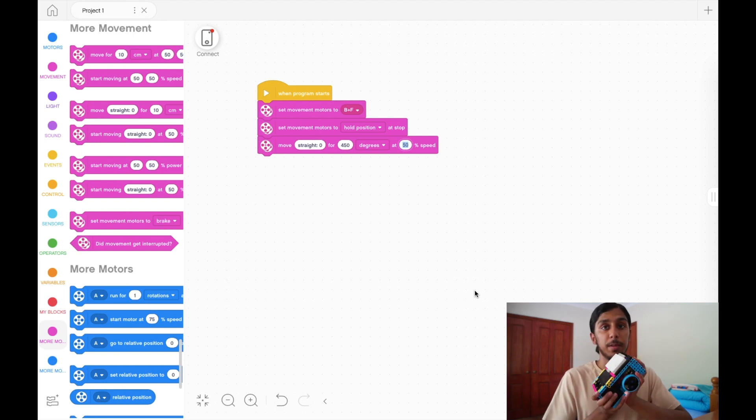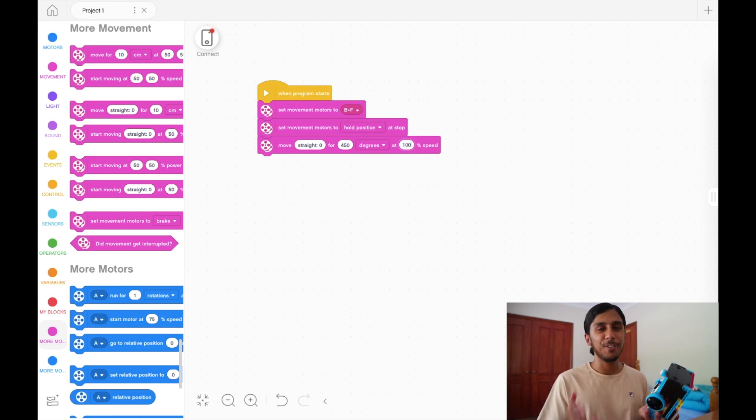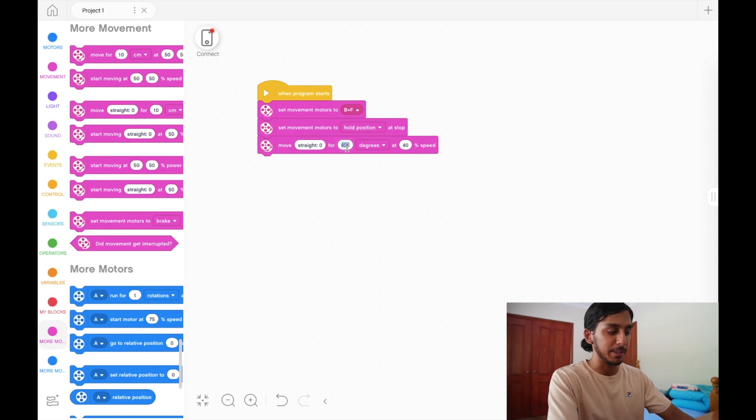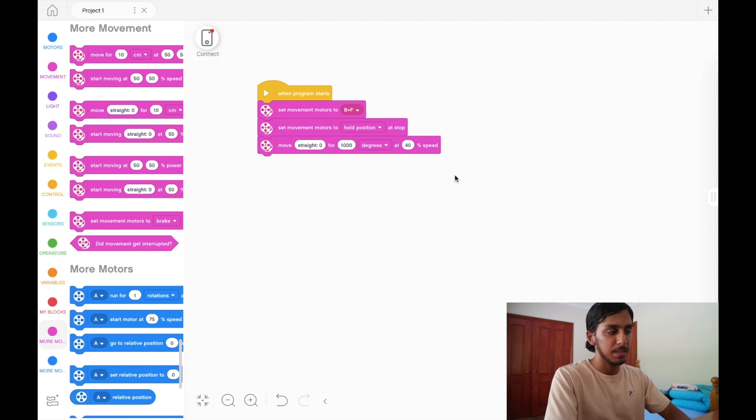In general you don't want your speed to go too crazy — we normally travel at 40 to 50 percent speed for accurate cases. At 100 percent speed the robot won't go in a perfectly straight line and there'll be inaccuracies. In this video we're going to use 1000 degrees, which is a solid amount of movement. In an FLL map you could easily traverse a third or half the map at 1000 degrees, so don't be scared to use large numbers. Once we've created our program the last thing we need is a stop block — go to movement and add 'stop moving'. That's it.